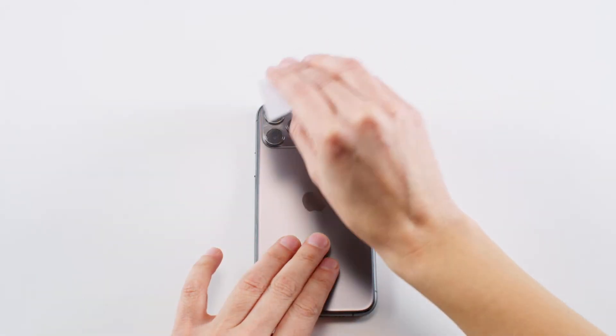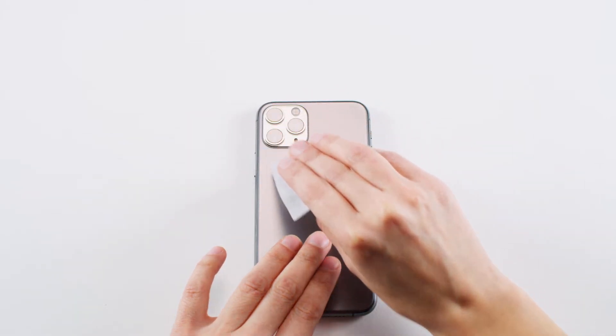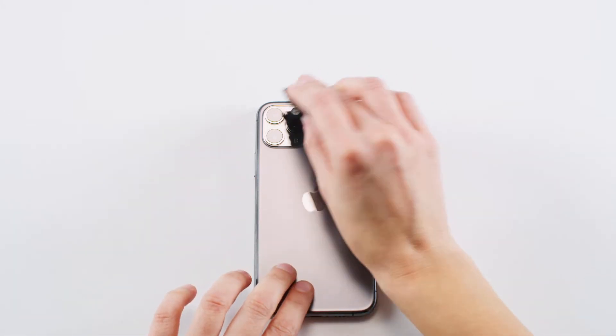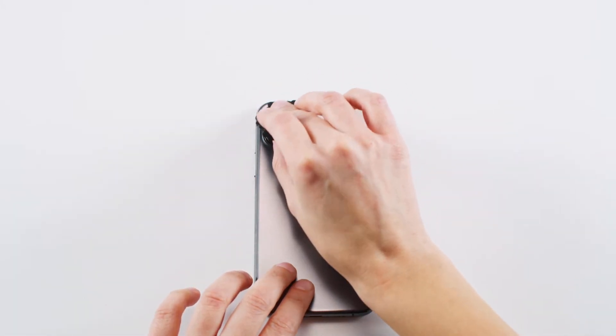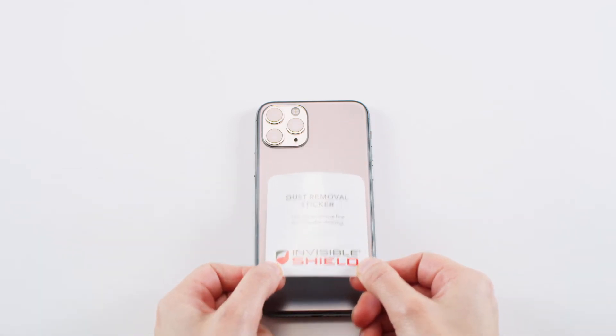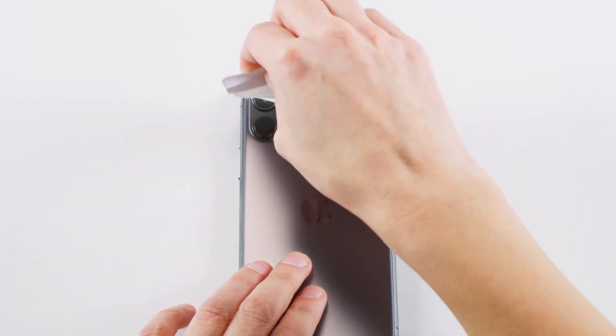Clean the camera lenses on your iPhone using the cleaning wipe, microfiber cloth, and dust removal sticker. Anything left on the lens will show up after you've applied your Invisible Shield.